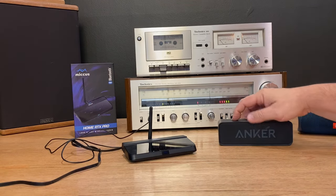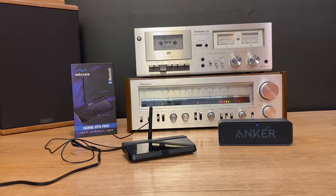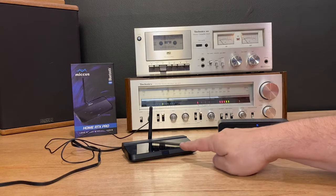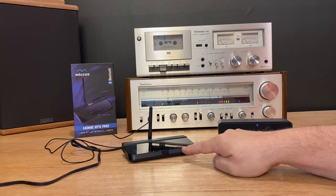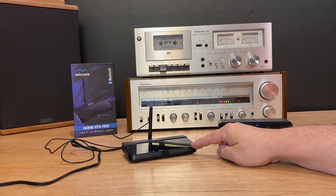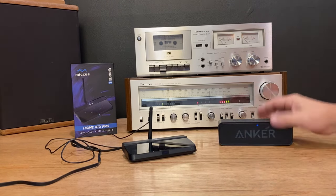Let's turn on the Anker. So I have the Anker connected on channel one, because this device will transmit to two different devices at once. This is really nice for watching TV because you can hook up two pairs of wireless headphones so you and someone else could listen independently with TV programming.